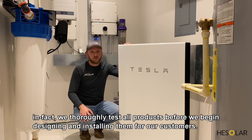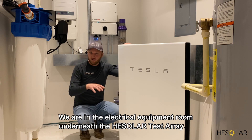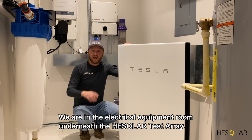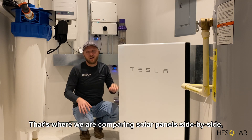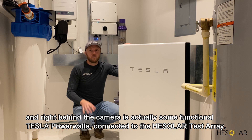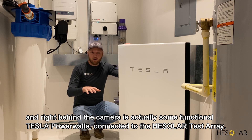We thoroughly test all products before we begin designing and installing them for our customers. We're in the electrical equipment room underneath the HE Solar test array, where we're comparing solar panels side by side, and right behind the camera are some functional Tesla Powerwalls connected to the HE Solar test array.